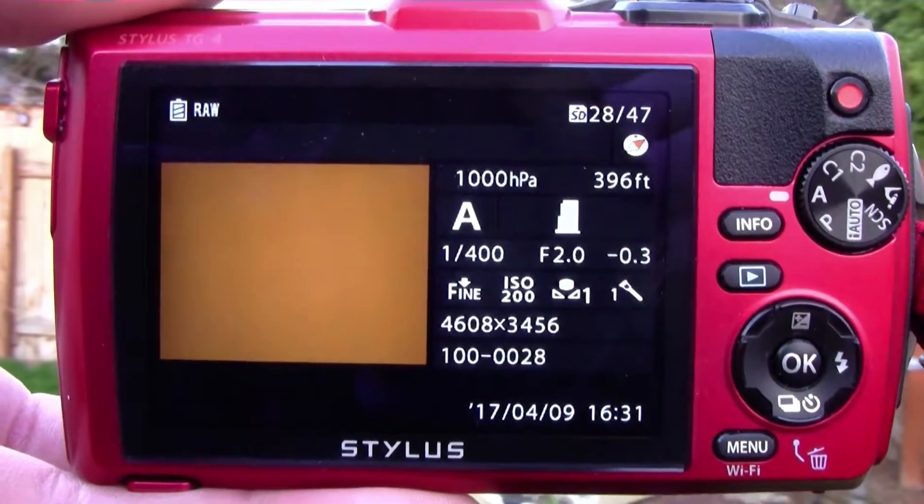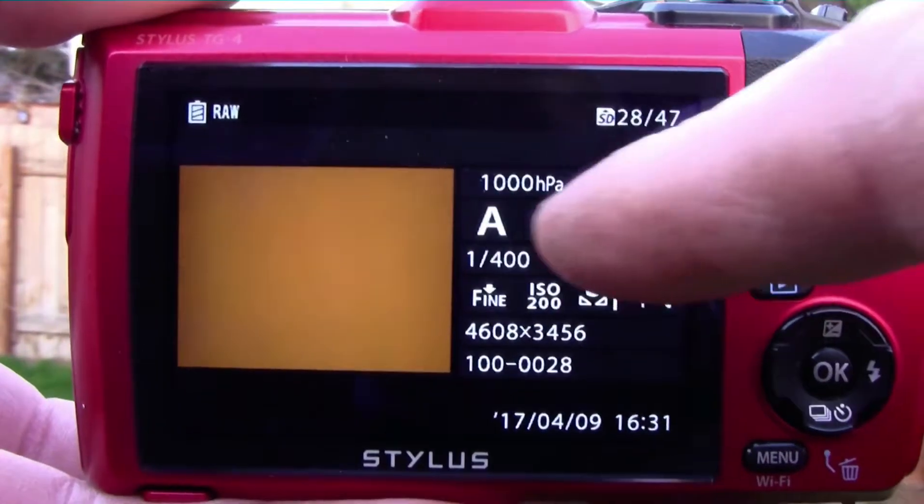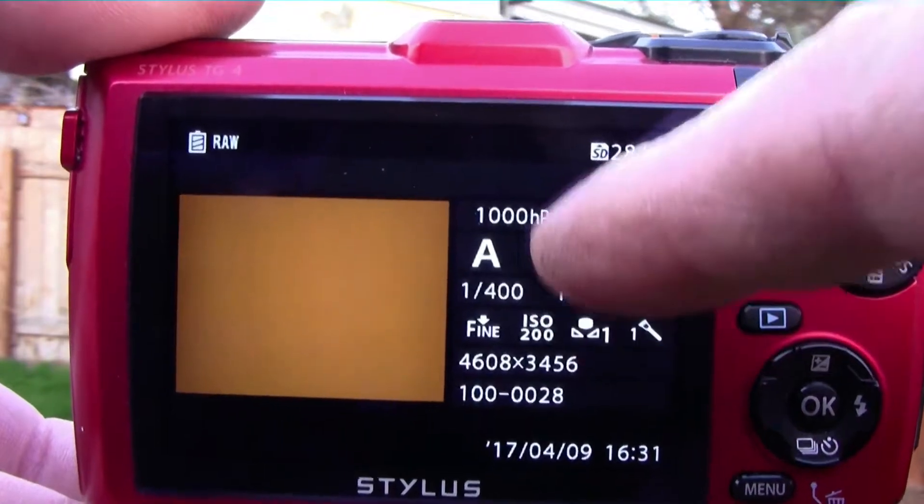You can tell that it's correct by the histogram right here being centered, right here in the center.